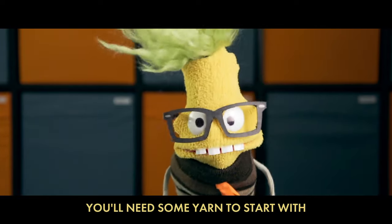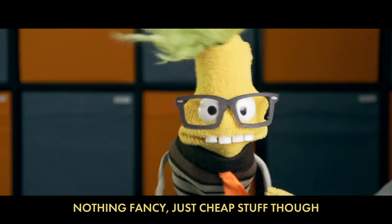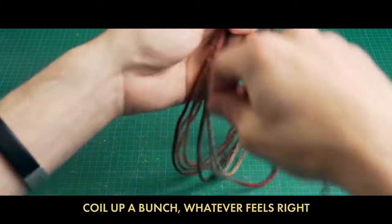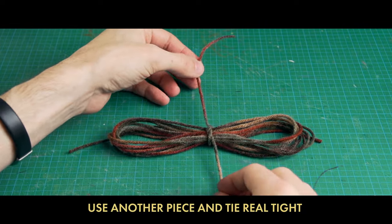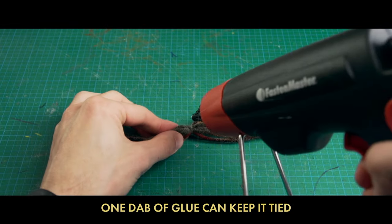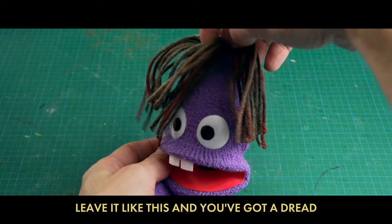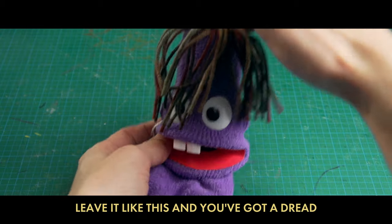You need some yarn to start with — nothing fancy, just cheap stuff though. Coil up a bunch, whatever feels right, use another piece and tie it real tight. One dab of glue can keep it tied, then cut the strands on the opposite side. Leave it like this and you've got a dread.